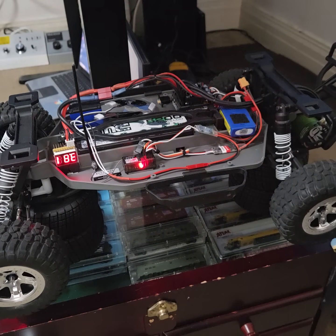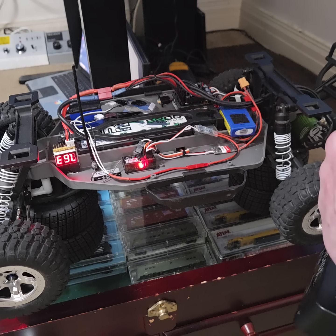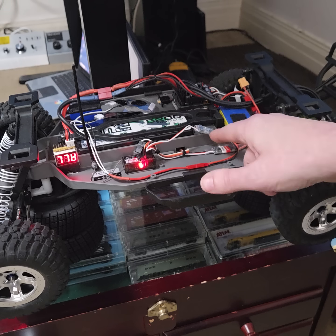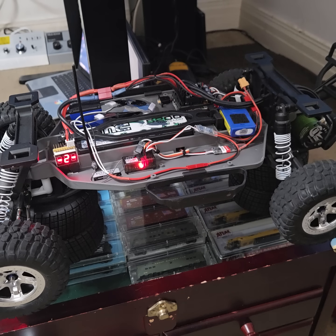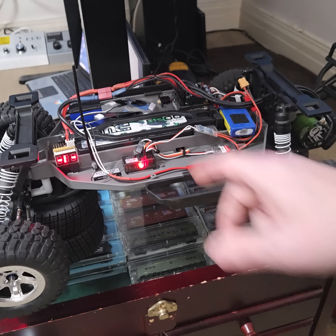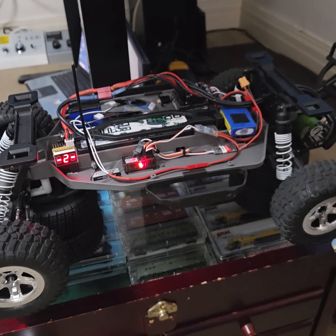Everything works, so it's just a matter of adding two more LEDs to the back of the vehicle and hooking them up to this deal and this switch, and then wiring the switch into the lighting bus. And then of course I've got the new receiver and radio coming.